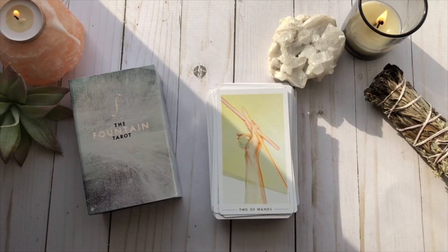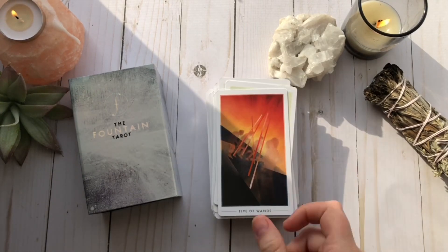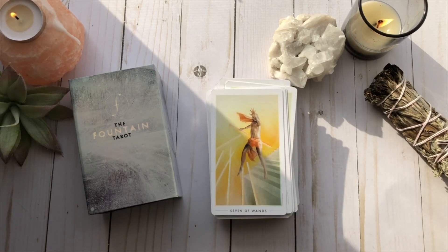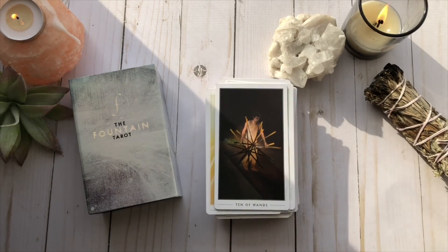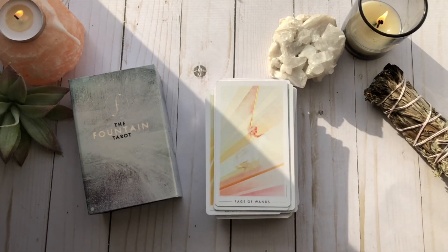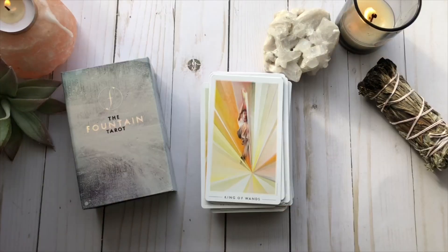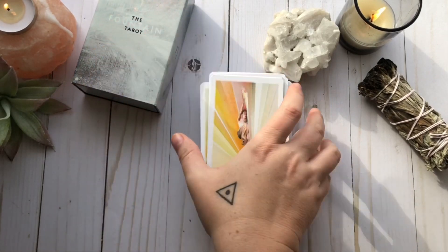I will say that I am not a fan of the wands — I'm just not. I love the fact that they use the oranges and the yellows and they breathe fire, but there's something about them that is a little off-putting to me. I don't know if it's because I don't like the way that the wands are portrayed or if it's just an aesthetic thing, but there you have it. That is the full deck.